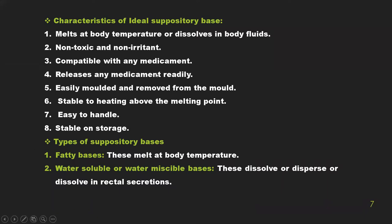Characteristics of the suppository base: it should melt at body temperature, be non-toxic and non-irritant, be compatible with any medicament, release any medicament readily, be easily molded and removed from the mold, be stable to heating above the melting point, easy to handle, and stable during storage.